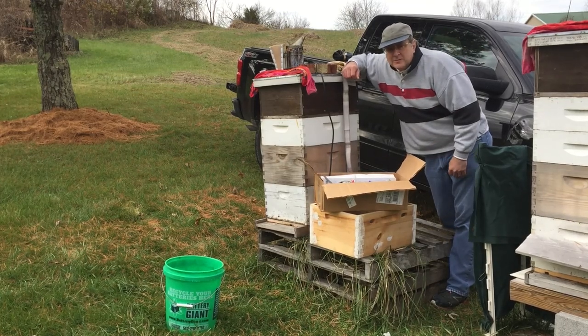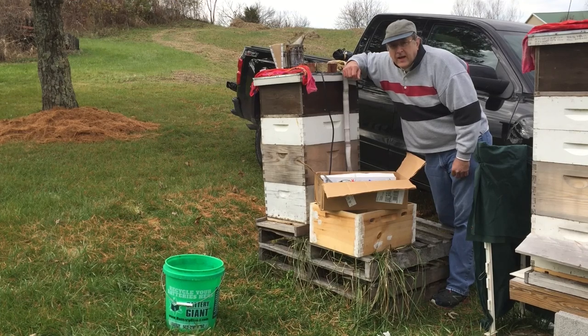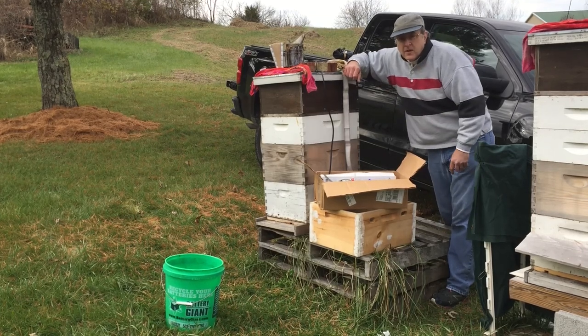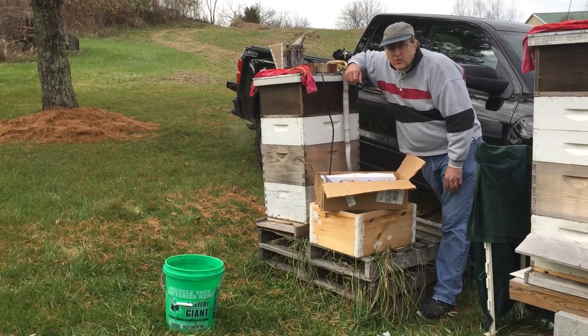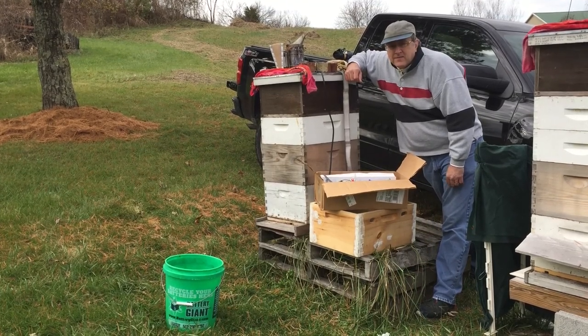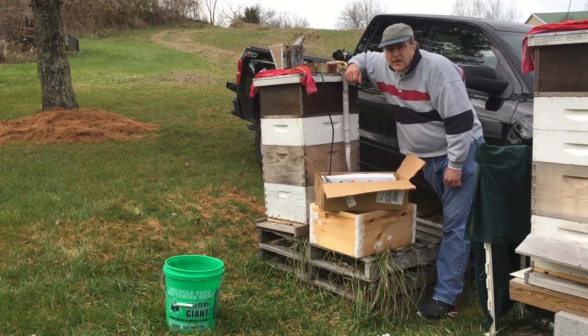Hello everybody. Welcome to Adventures in Beekeeping. My name is Dale and I'm a second year beekeeper. Today is November the 27th 2021, it's about 51 degrees and it's about 1 o'clock in the afternoon.